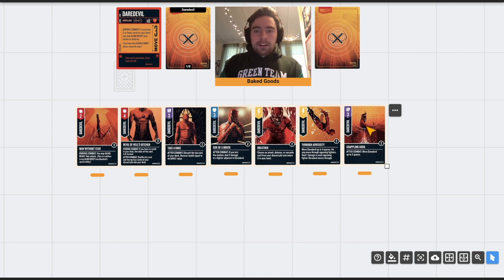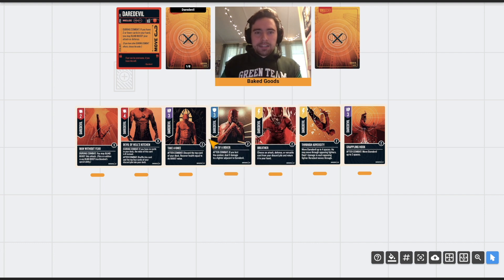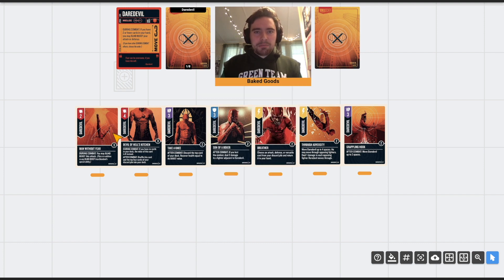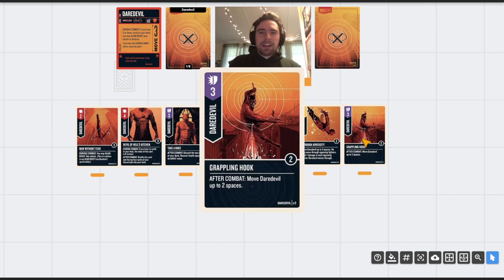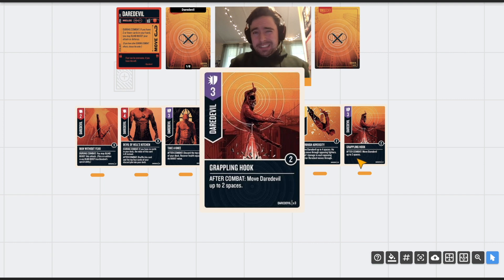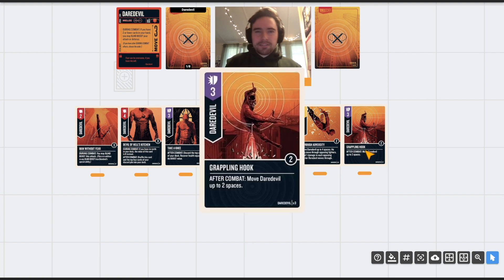Grappling Hook is a three-value versatile that says after combat, move Daredevil up to two spaces. It's a little mediocre but necessary — a lot of the other cards have really powerful effects so having a tamer one is fine. It actually has some in-set balance value: if Bullseye is attacking you from five spaces away, you can move two spaces when you play this on defense, then maneuver up to him with move three. Three copies, which is consistent with the rest of the deck.